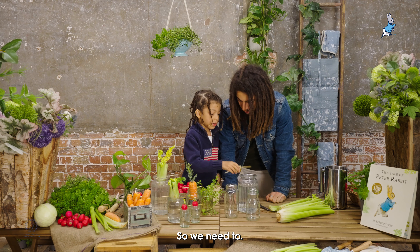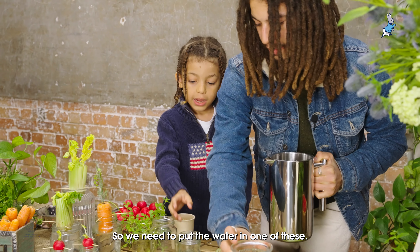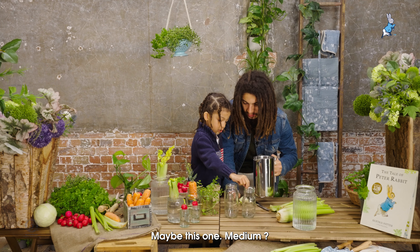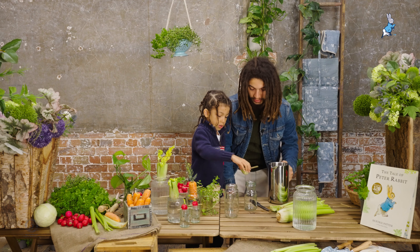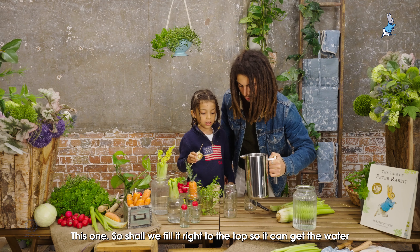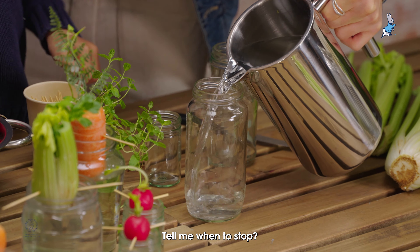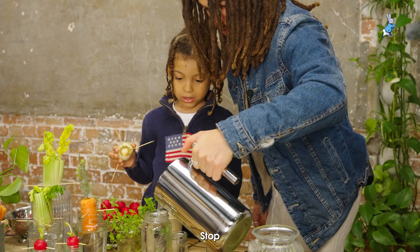So we need to put the water in one of these containers. Which one do you think is the right size? Let's test it first and see if it fits in. We might need a bigger one. Let's fill it right to the top so it can get the water. Tell me when to stop. Stop.